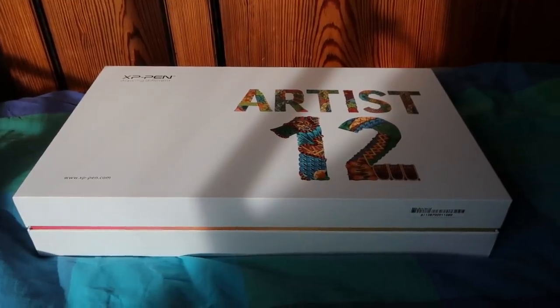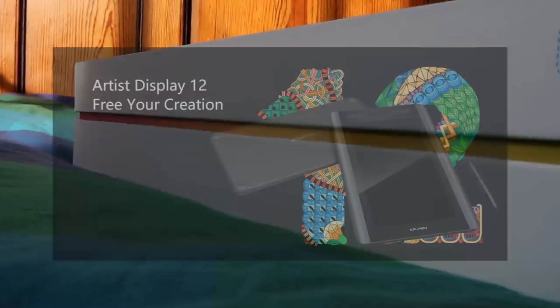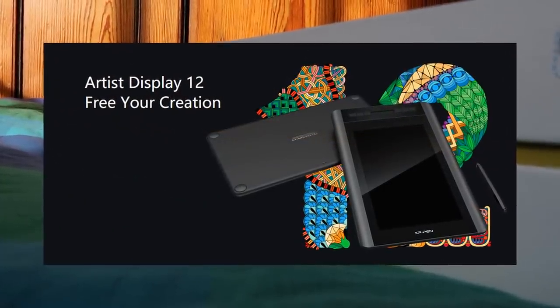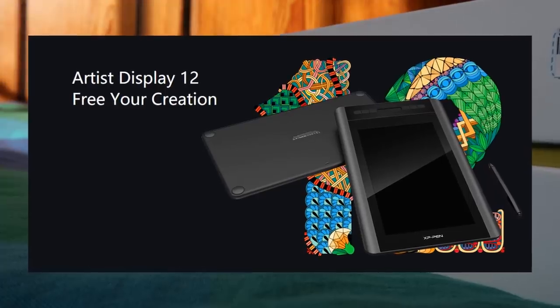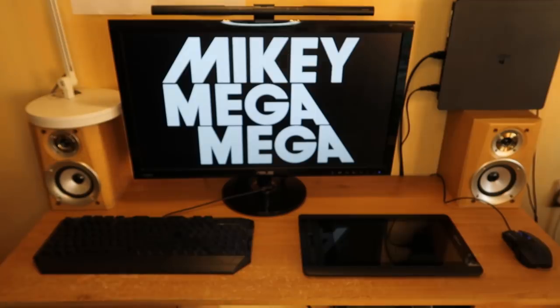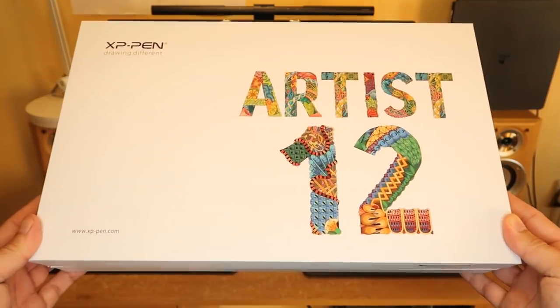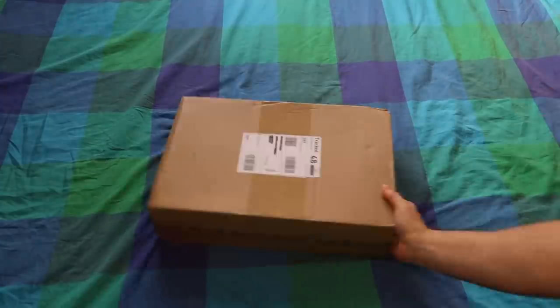A while ago those lovely people over at XP-Pen got in touch with me and asked if I'd like to review their new affordable graphics drawing screen tablet, and I of course said yes. Then I got very ill and things got delayed. However this worked out quite well as it really made me appreciate what an entry level tablet can be capable of.